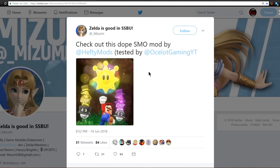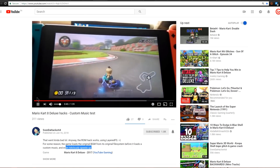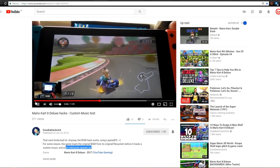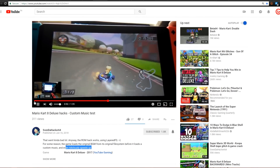Right after Layered FS was implemented, hefty mods went ahead and created a Super Mario Odyssey mod putting the Sunshine sprite from Mario Sunshine into the game. Taking it a step further, over on Sven DeHacker64's YouTube page, they've tried putting custom music into Mario Kart 8 Deluxe. In their test, the game loaded the original background music and then loaded the custom music, but it played ridiculously sped up — you can hear super fast Kirby Dreamland-sounding music in the background. Pretty awesome that you can use Layered FS this way.